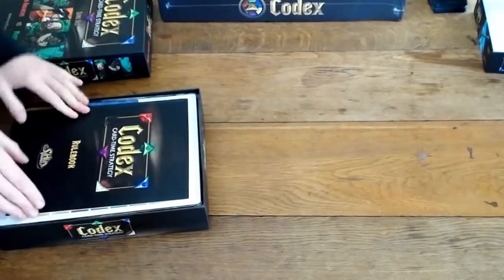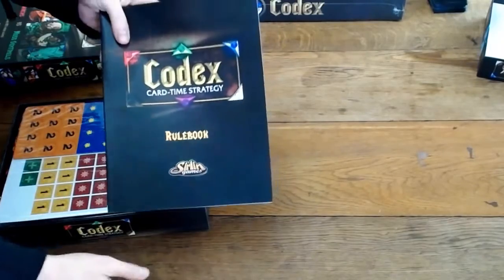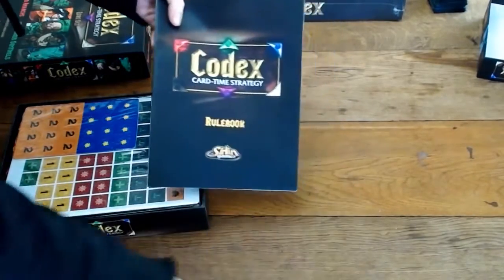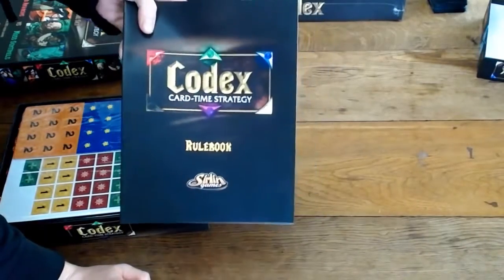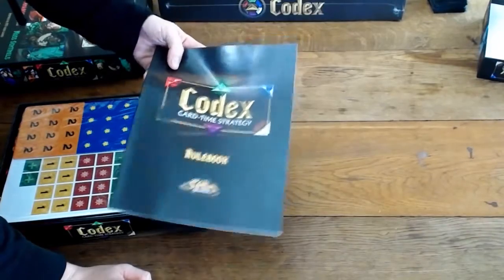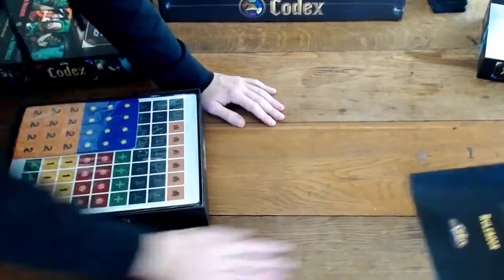Alright, rulebook. So bigger rulebook — the starter rules have a little bit less information. This tells you how to play the game with three heroes on either side and has more advanced rules for free-for-all and other ways to play the game.